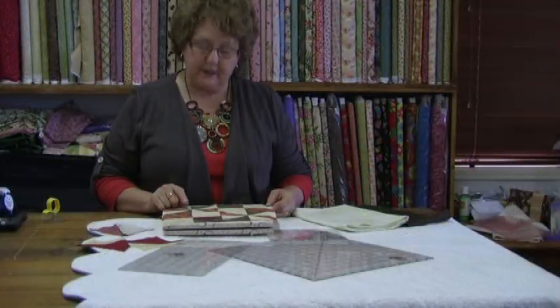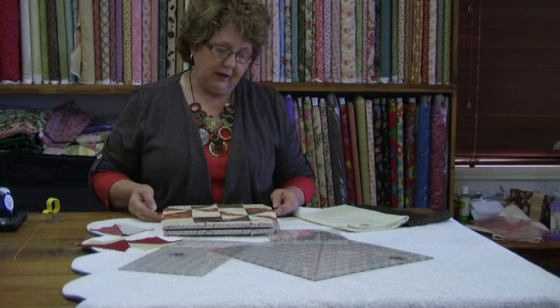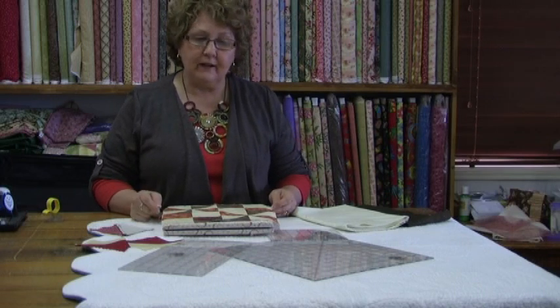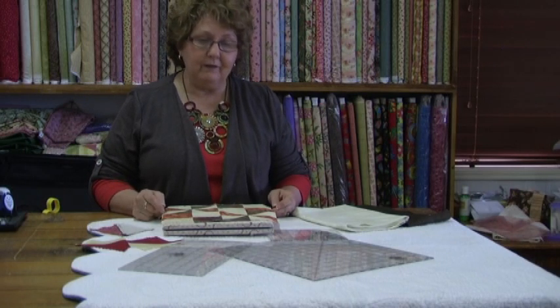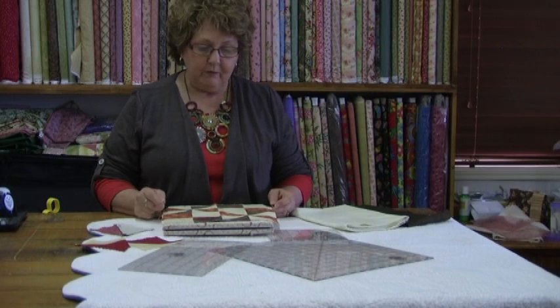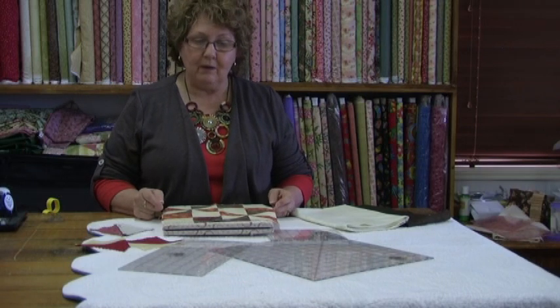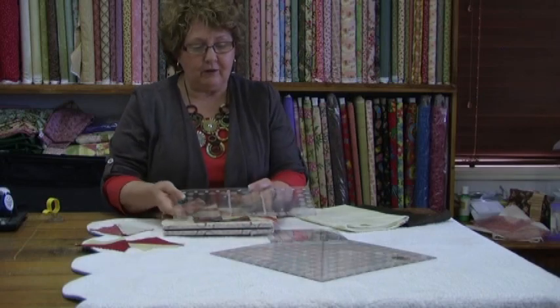I'm going to show you a few of my tips for getting my points perfect when I'm making my piece blocks. I believe there's a lot of mistakes with a lot of the rulers we use. Different brands measure different measurements, so don't be caught out believing that every ruler measures the same. I've been caught out terribly over the years and I now find that the most accurate one I've seen on the market is the Creative Grid Ruler.